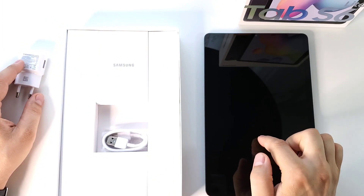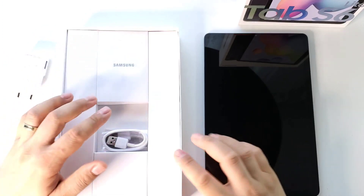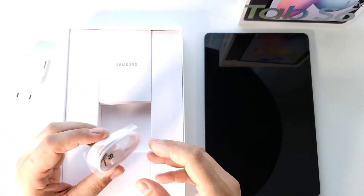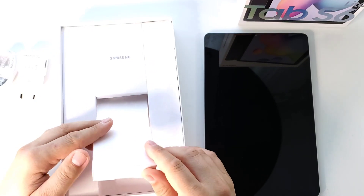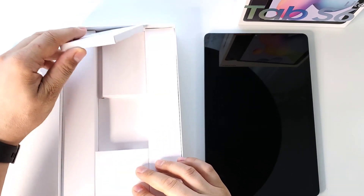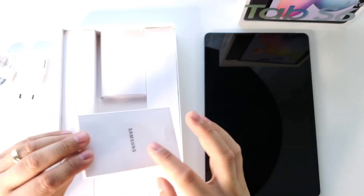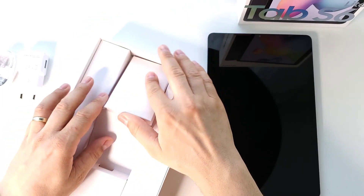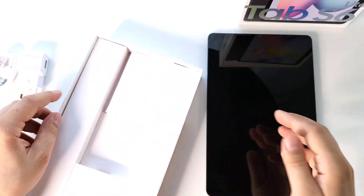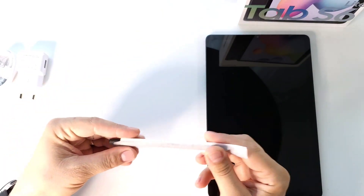Fast charging, 7,040 mAh battery, and the cable is USB Type-C. Inside the package we also receive an eject pin, some instructions, and the S Pen. There are no earbuds or anything like that. This is the S Pen.